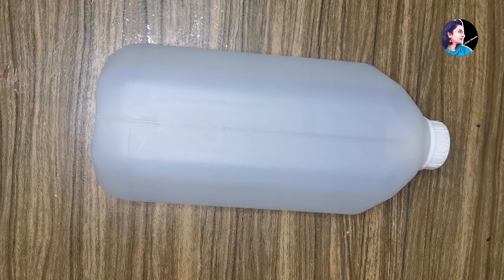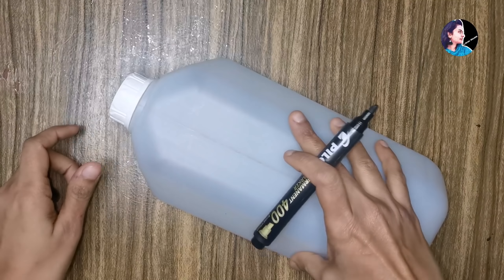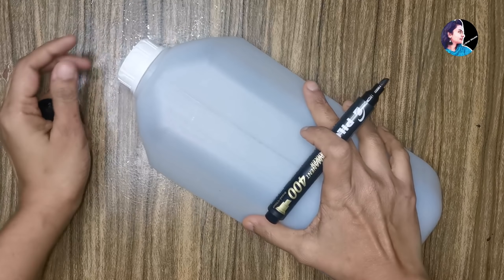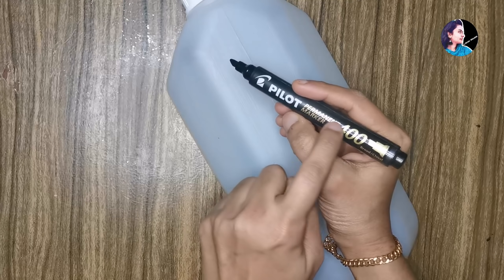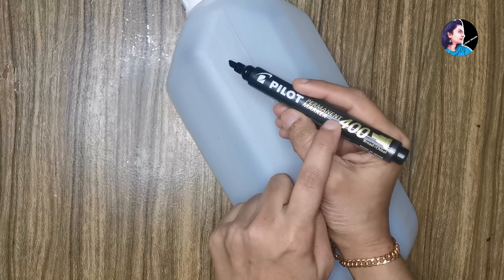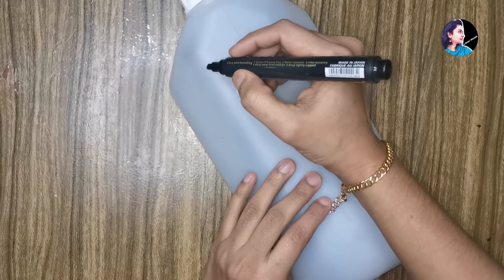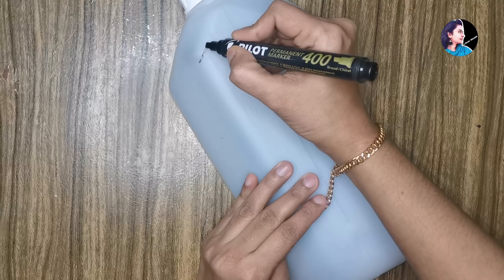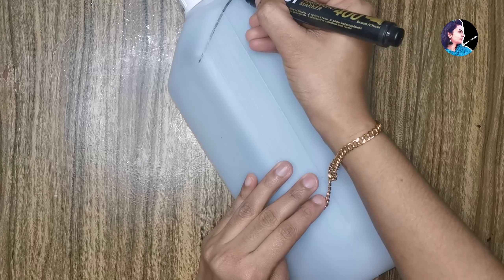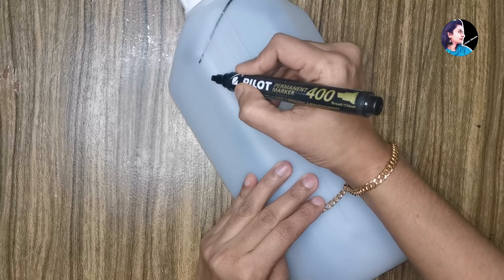We are going to do this. This is a permanent marker. This is a CD marker. We will use the black marker. We will paint with the white marker. We will cross the circle.